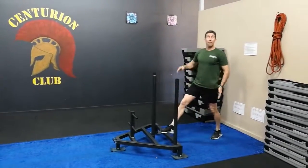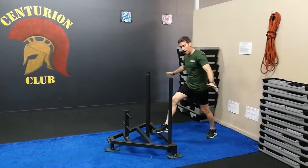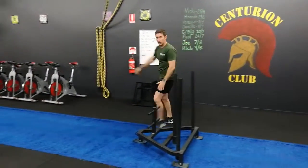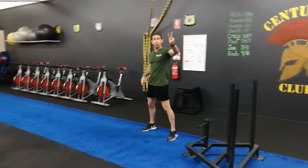First one, guys: half your body weight today on the sled. Make sure you load it up at the half. Hands around about three quarters down. Keep the back nice and straight all the way to the end. We don't need to rotate the sled — just turn it around and push it back in the opposite direction, nice and hard. You only need to do two of those today.